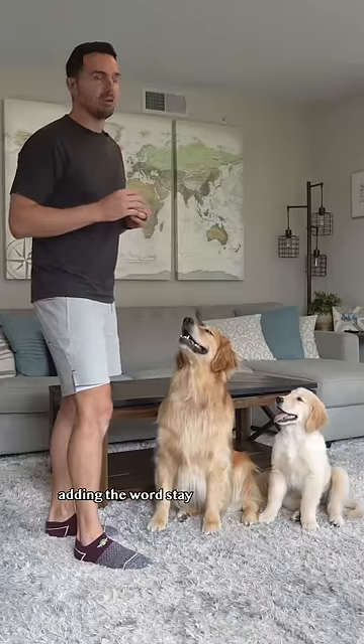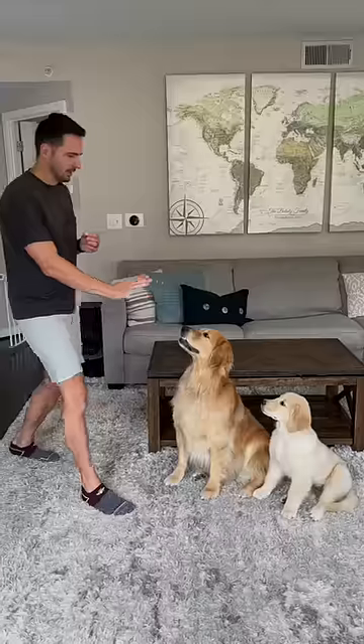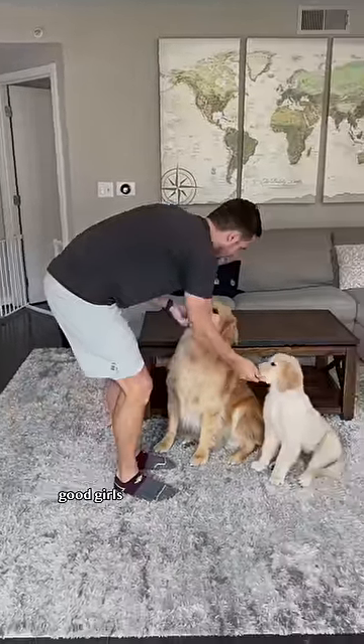Step two: gradually increase the distance and duration, adding the word 'stay' when you give the hand signal. Emma, Ellie — stay. Yes! Good girls! Freedom!